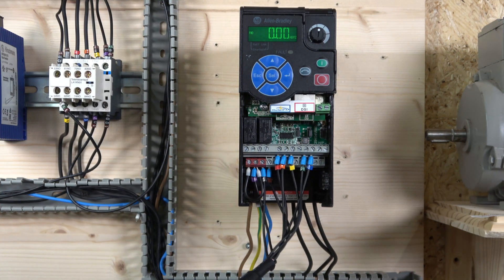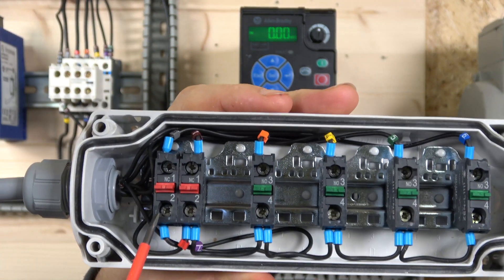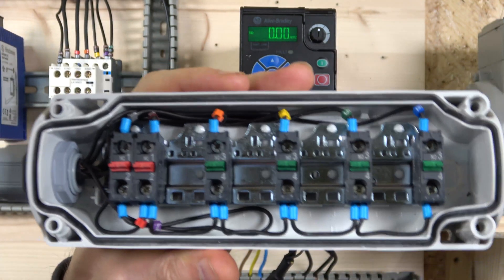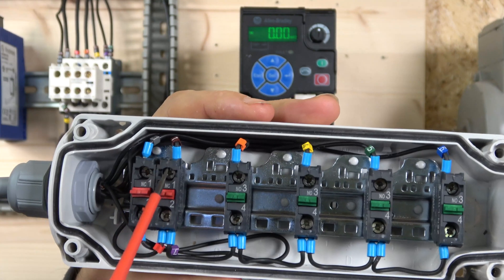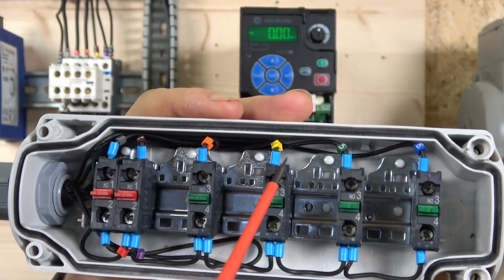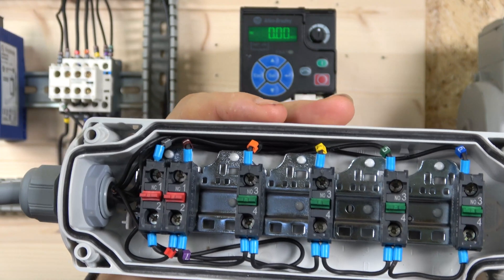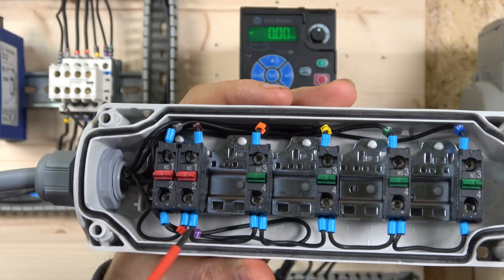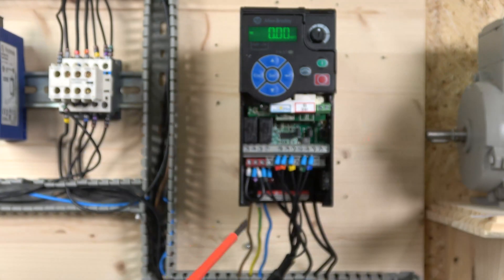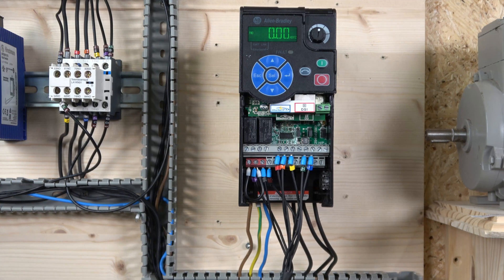Before we get started with the programming, let's go through the wiring. As in the last two videos, we have an e-stop signal where the S+ comes in, goes through, and sends a signal back to S1 where S1 and S2 are linked out for our e-stop. Then terminal 11 comes in for the next normally closed contact, goes through, and sends power to all the switches. For this terminal, run forward is terminal 3, MOP up is terminal 5, and MOP down is terminal 6, and the cable goes back to terminal 1.